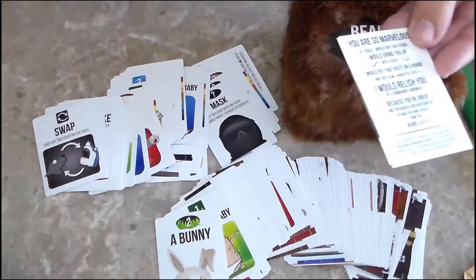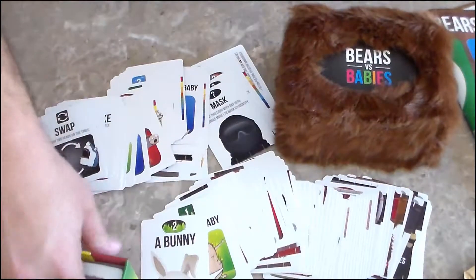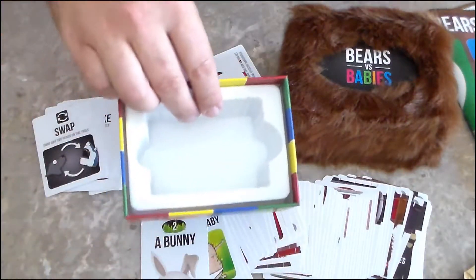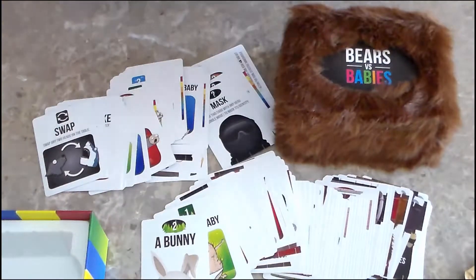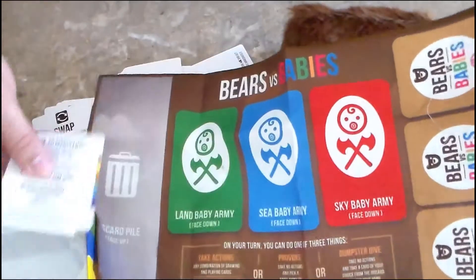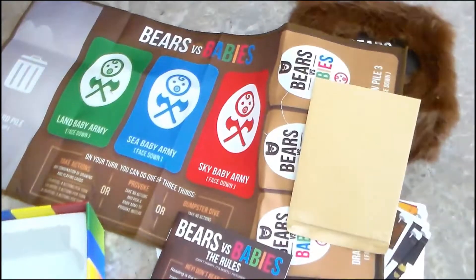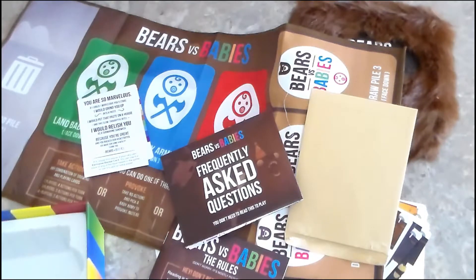So that's what's in the box here: a bunch of cards, nice box, insert that looks like it could hold more cards than what was in there — so maybe some expansions later — the play mat, and instructions. And thank you for watching. Once me and my wife play a few times, I'll probably be back to do a review, possibly a play-through. We'll see how things go. Thanks again!